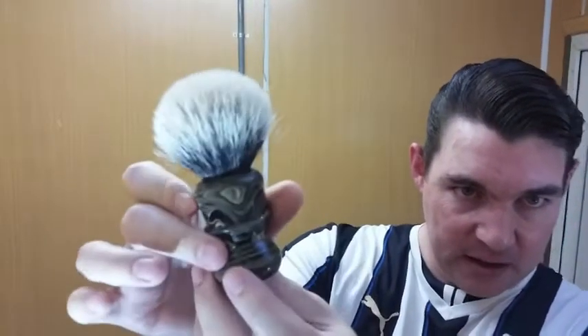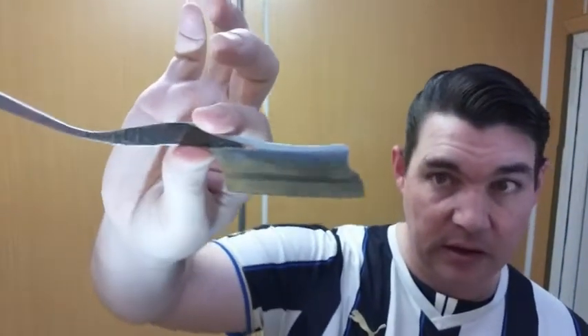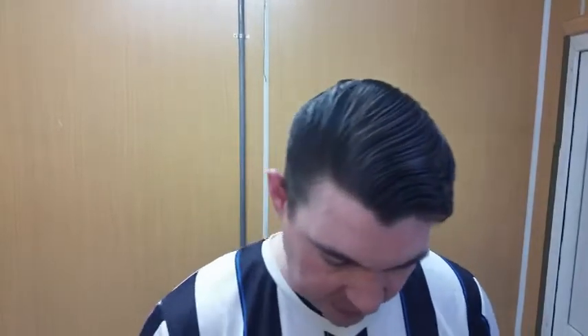For today's shave, we're going to be using a Shave Mac ebonite brush — 26 millimeter two-band silvertip, already soaked and wrung out. The razor is Ollie's blade, a seven-eighths extra hollow grind, bellied hollow ground — a western-style kamisori.